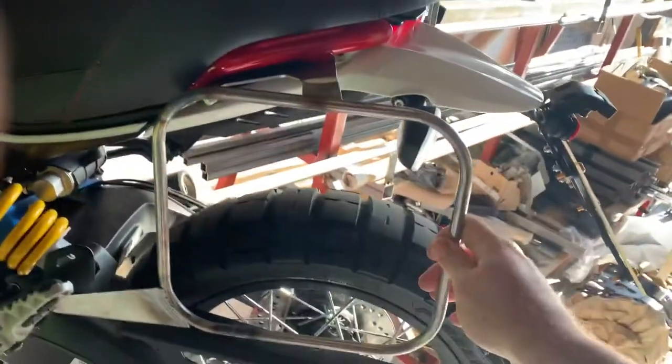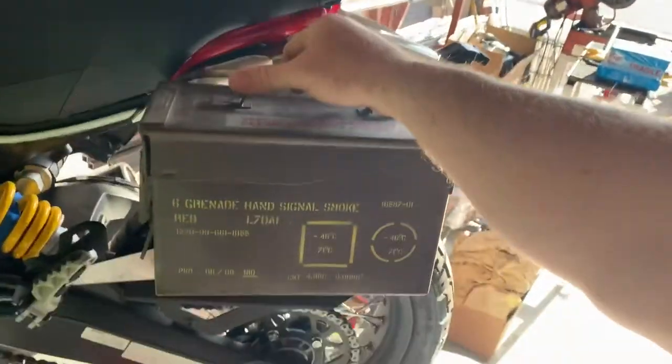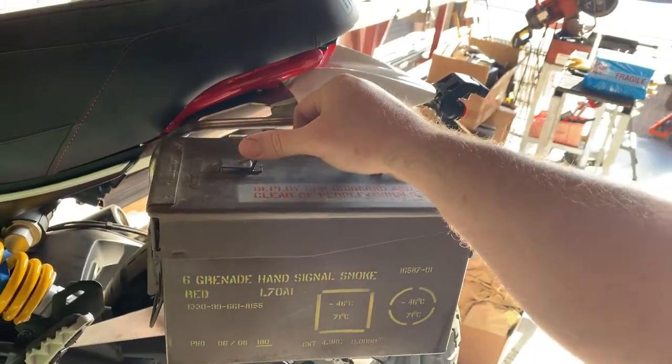We're also working on a luggage mounting system where we're going to use a good old army ammo box — a 50 cal ammo box on the side of the bike. That's going to be quite groovy.